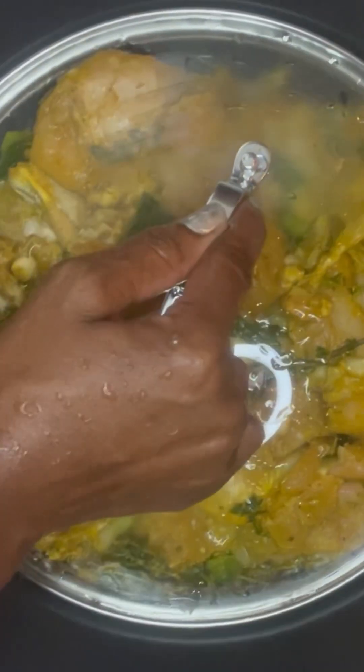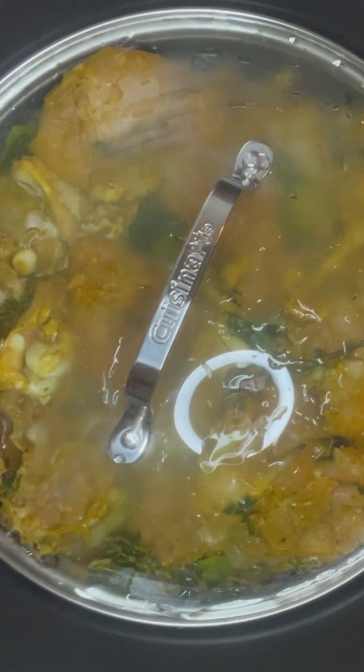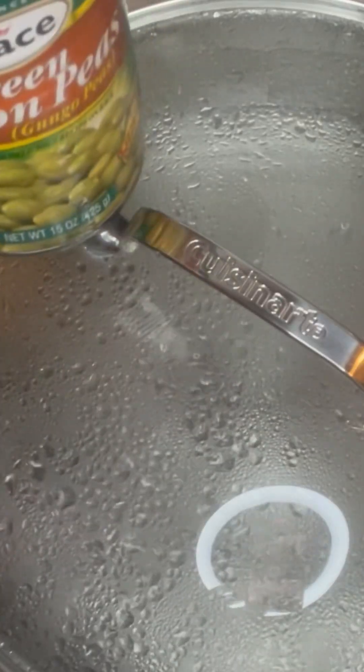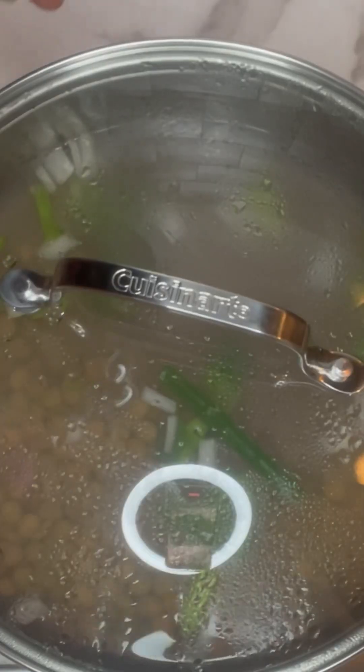I let the pot cover up and simmer down and cook. I cook my chicken for an hour and a half, checking on it now and then while it's cooking.